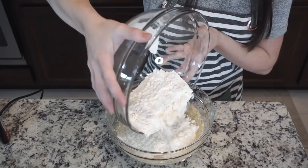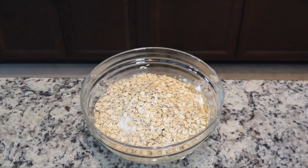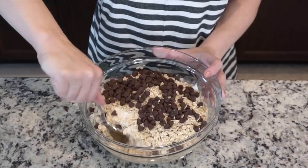Next, gradually add your dry ingredients into your wet ingredients. Add one and a half cups of oats and half a cup of chocolate chips — or more if you want. Mix everything together well.